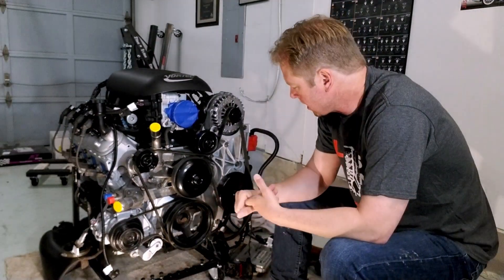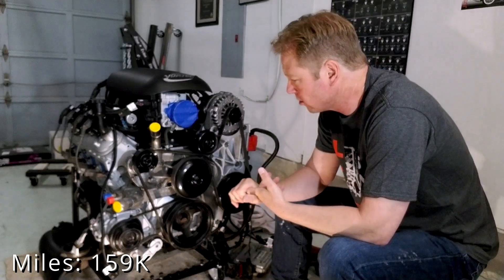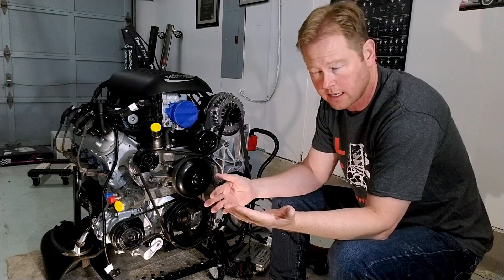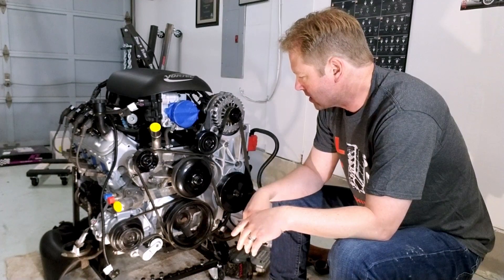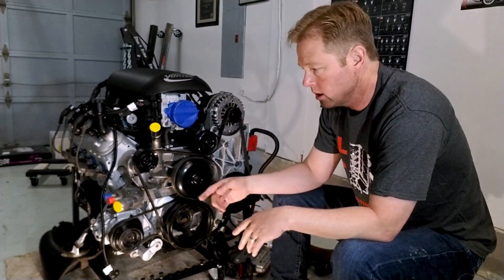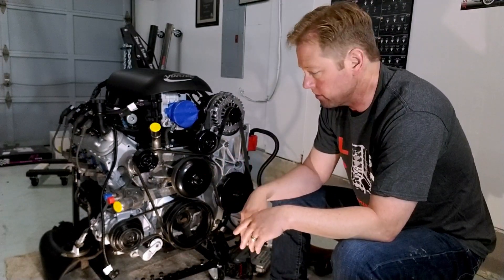This engine had 150,000–160,000 miles on it, which is a little more than I would like. But I still think I got a great deal — the seller had a video of this engine running in the car. It was up to temperature, ran smooth, and he gave it a few revs through the RPM range smoothly.